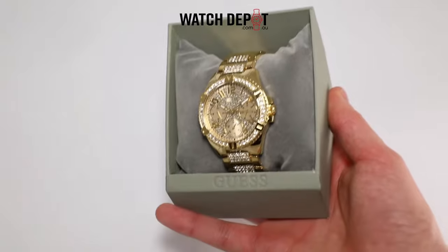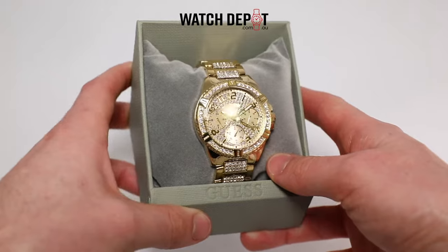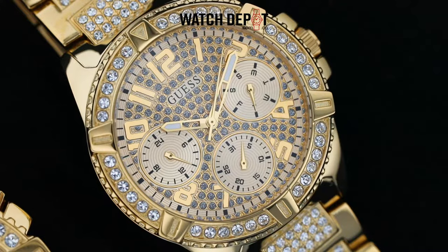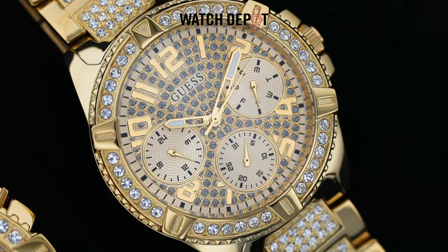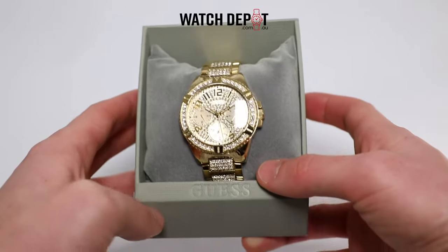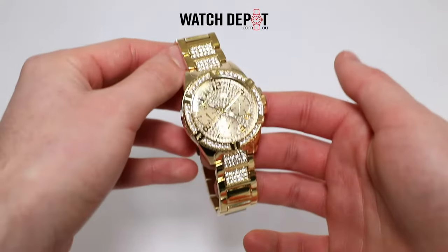Here, I'm unboxing the W1156L2, which is a 40 millimeter variant of the same design. This one is significantly smaller, but keeps that same 12 millimeter thickness. You could definitely buy both of these and gift one to your partner, and hit the town with his and her Guess watches.